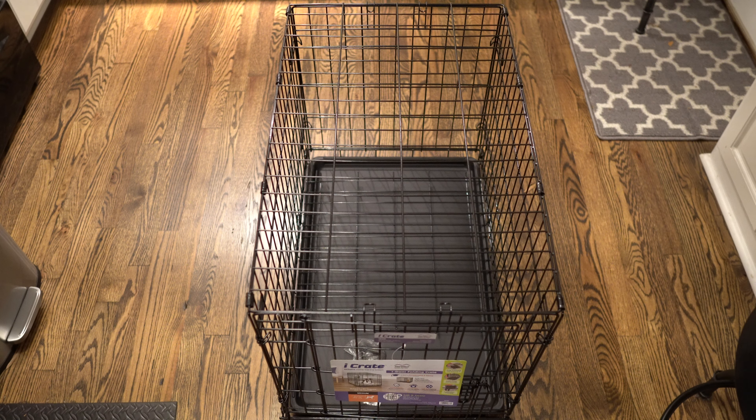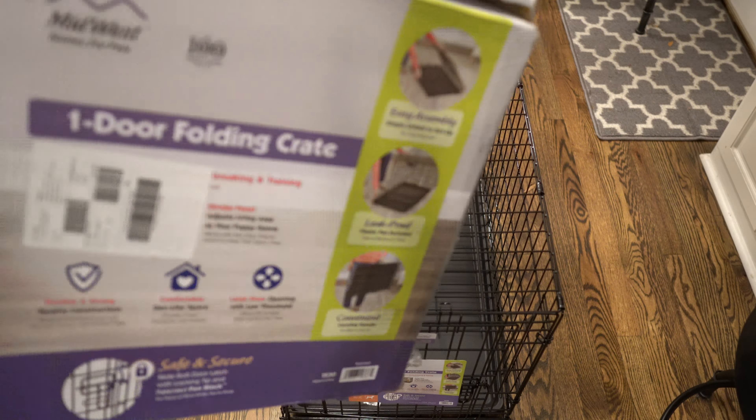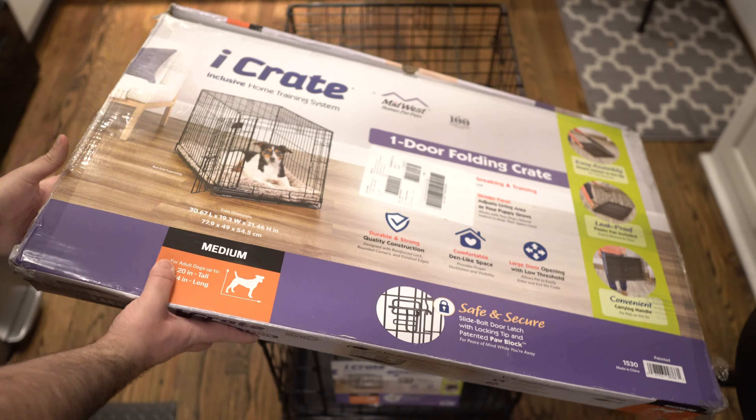What's up guys, today we're doing a quick review on the Midwest Homes for Pets dog crate. There's a lot of things off the outset that I really like about this, but before we get into it, I always like to show the packaging on what you're going to get when you actually order the crate.